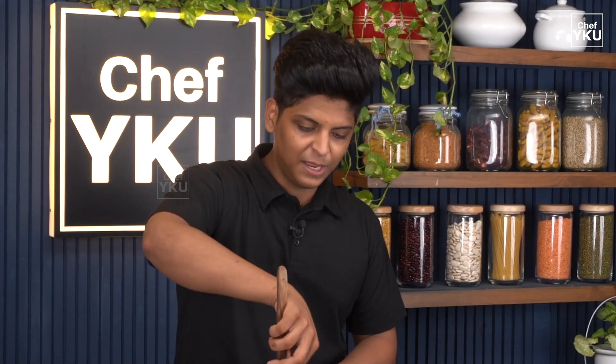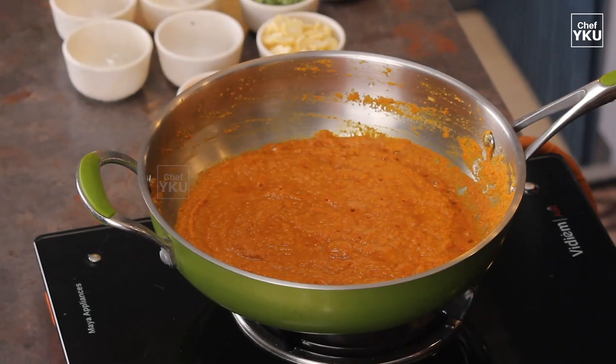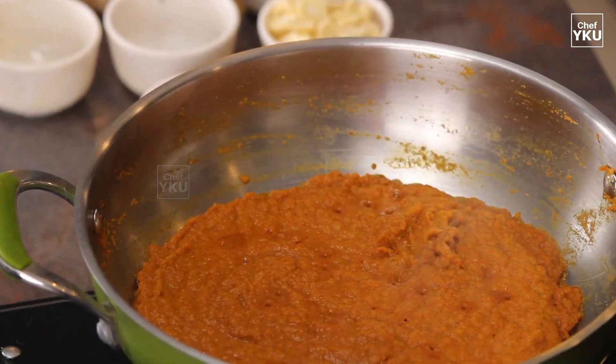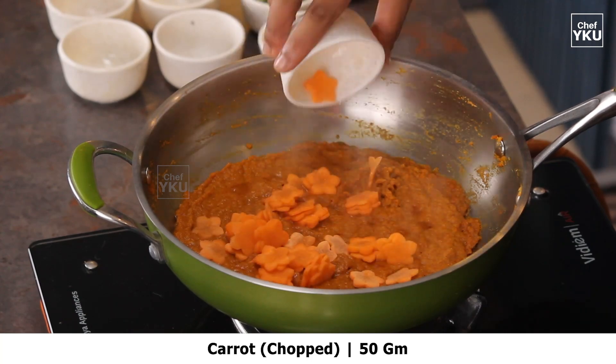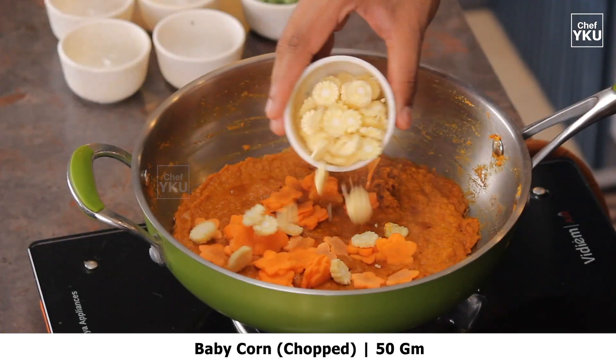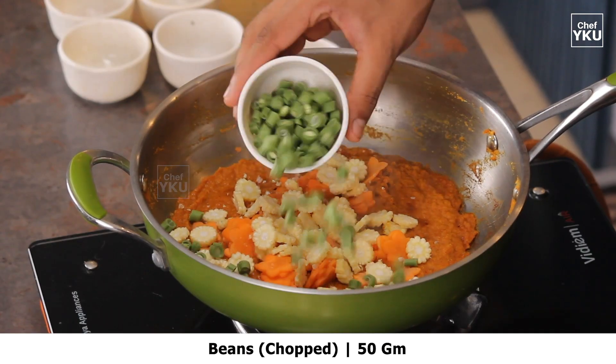If we add our ingredients, we will cook it on low flame and mix it well. When we mix it up, we will mix it very well. We will mix it with 50 grams of carrots. Add 50 grams of beans and mix it well.